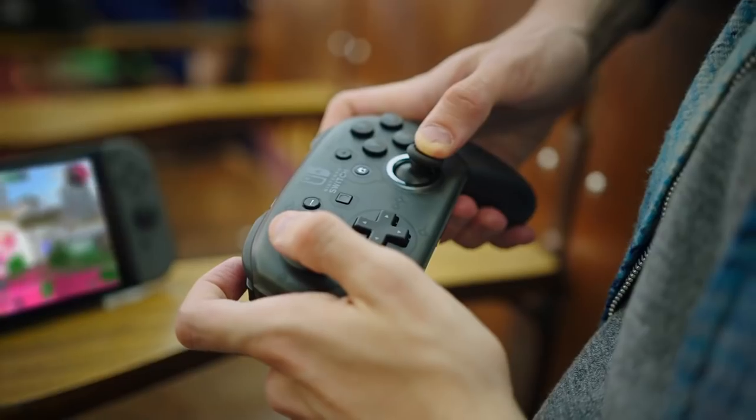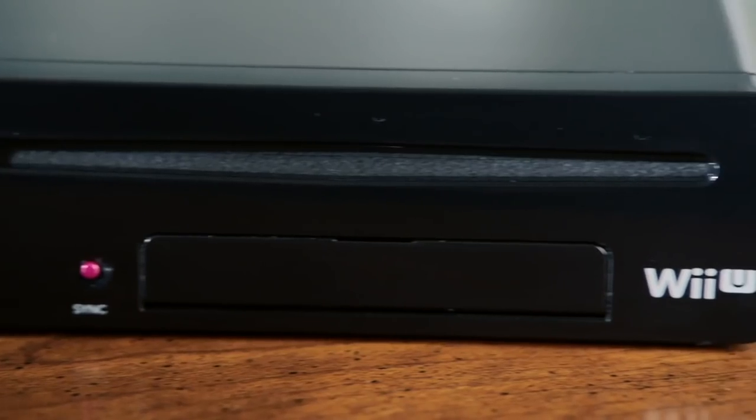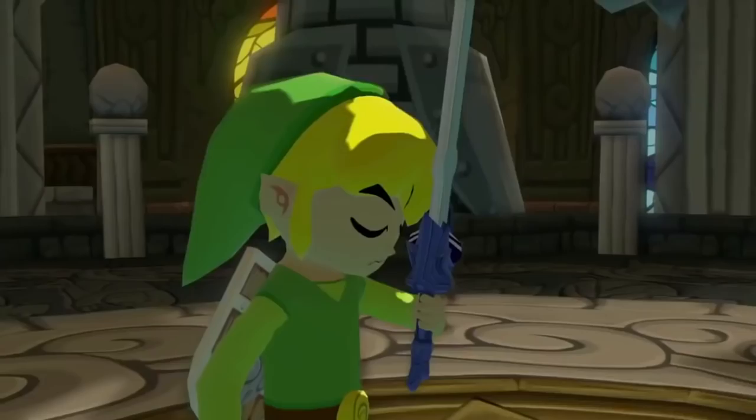With the Switch out on the market, Nintendo seems to be back on top. So it's hard to believe that they were in such deep trouble just a couple of years ago. That's right, we're talking about the Wii U, their follow-up to the Wii that destroyed the Wii name in our hearts and minds and is considered perhaps one of Nintendo's worst consoles next to the Virtual Boy.